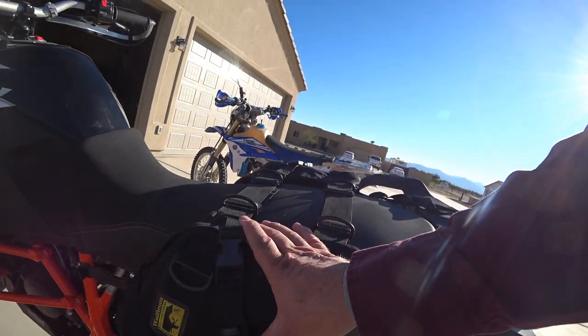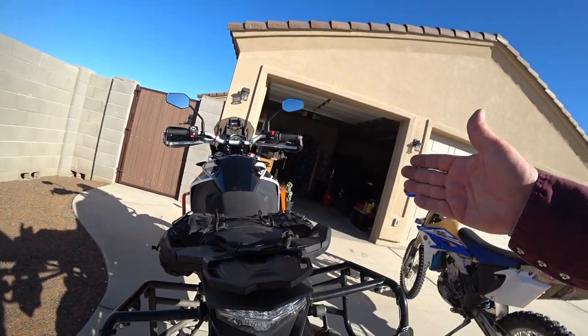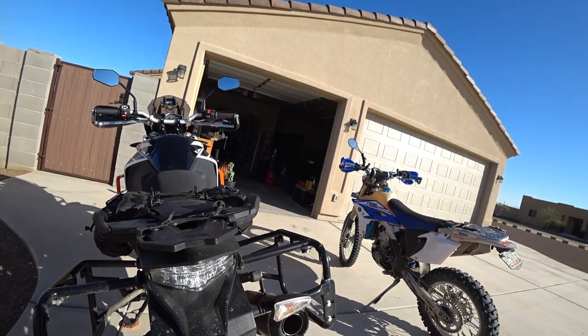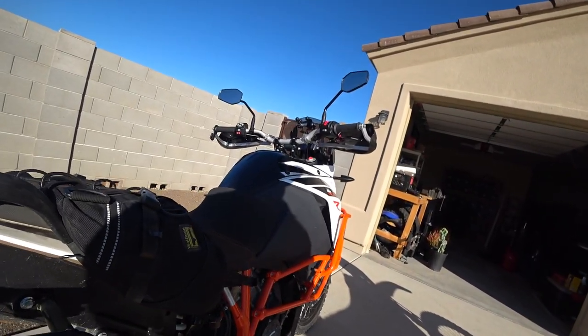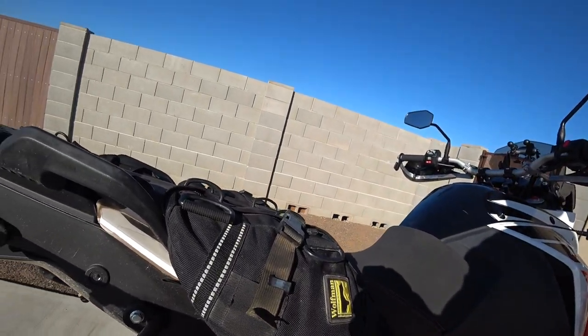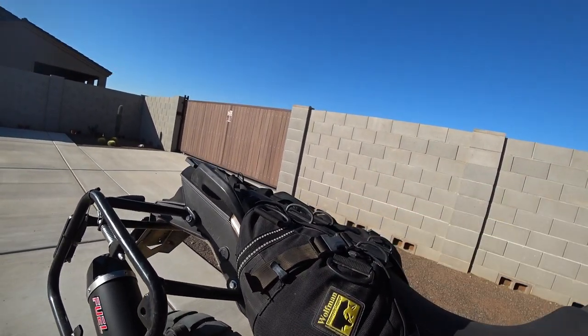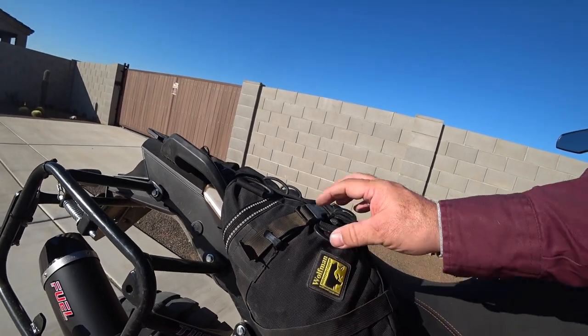These bags carry a lot of weight — they've got a full set of tools, a tire pump, tire irons, you name it, and they've been doing that kind of service for five years. There's nothing that's broken: the plastic buckles have all been great, the straps haven't ripped, and there are no rips in the bags.